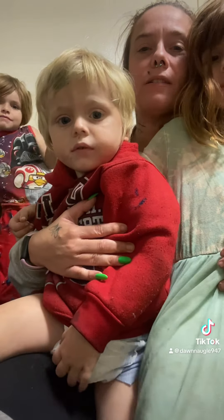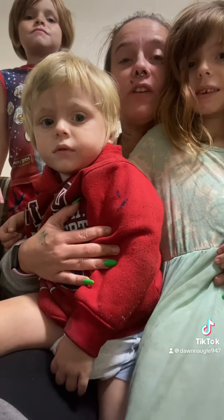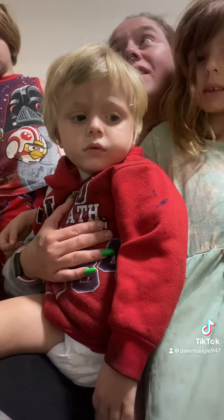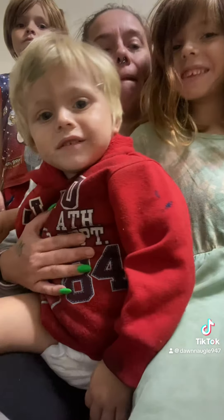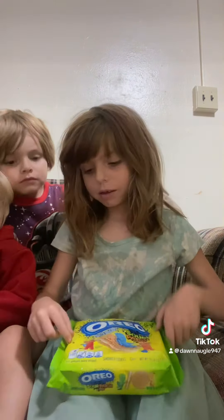Hello guys, welcome to the video! We're doing another video, but this one is for the kids. Me and Denise already tasted it, so this is going to be the kids' video. Okay, I'll move out of the way — sit down over here. Doodle, you get to be in the video!